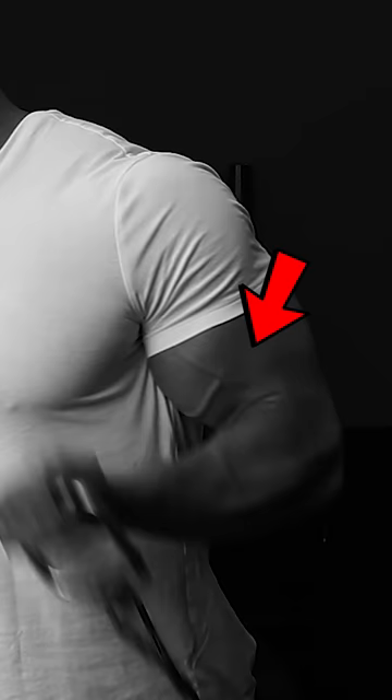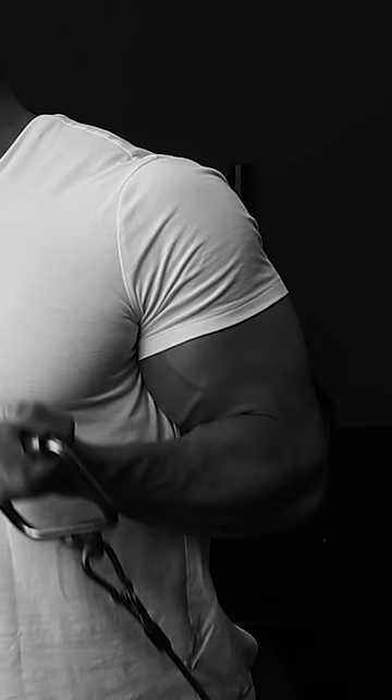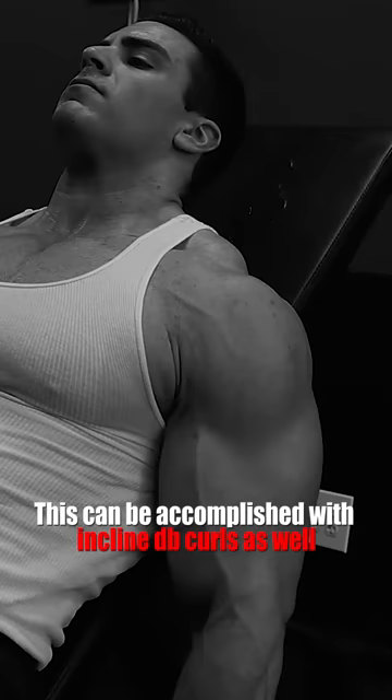Doing something like a cable stretch curl actually fully stretches the biceps at the bottom of the movement, getting that full stretch and full contraction — something you cannot duplicate with a barbell curl.